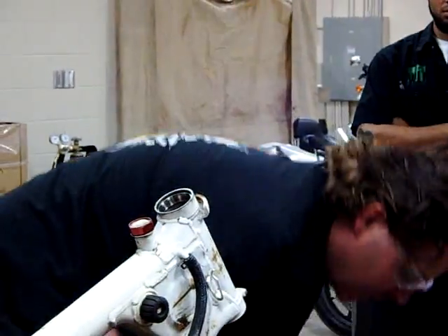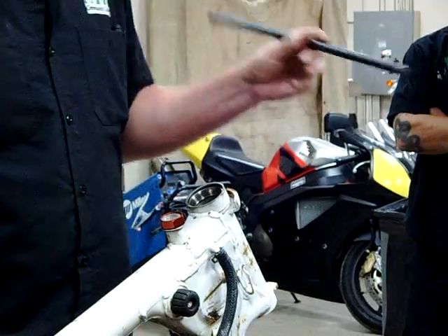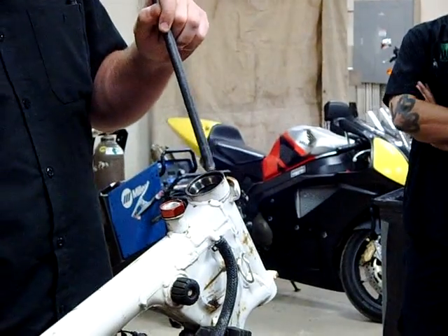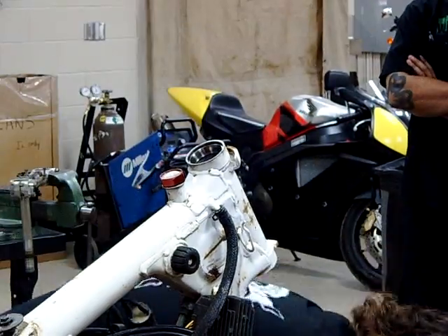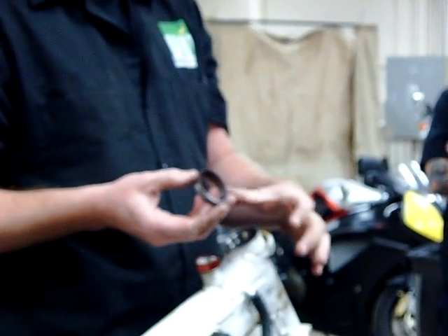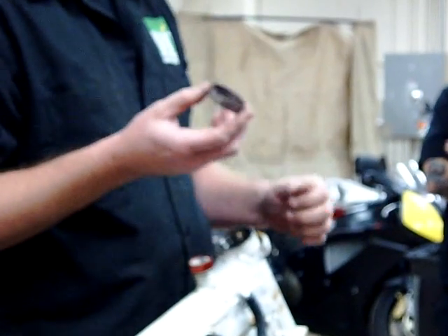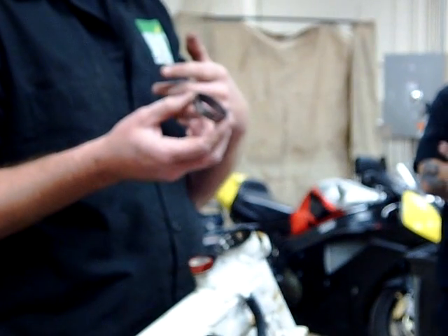There are a couple different things we can do. First off, one thing that works really well is we fire up the welder and we literally just weld a bead around this part of the race. We're not welding the race to anything, but we're going to put a nice big fat bead around here, and a lot of times that bearing will fall right out.